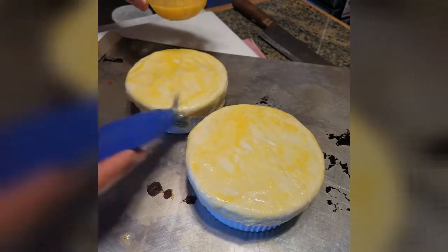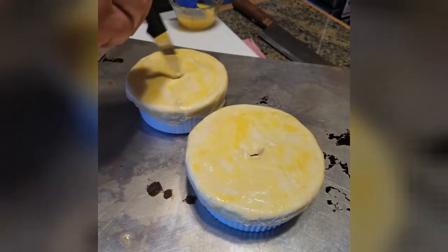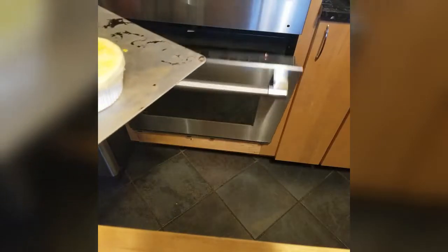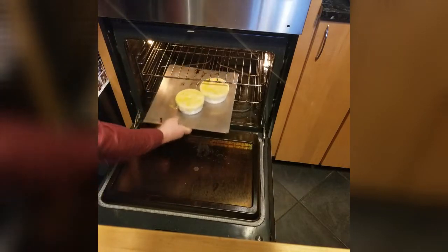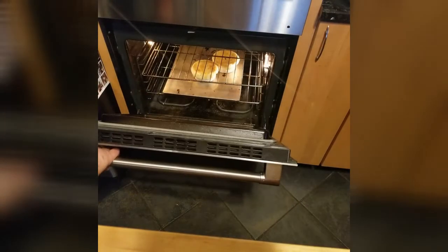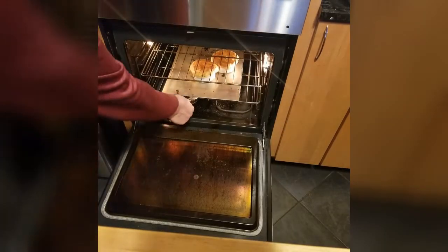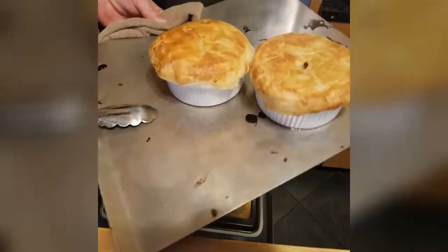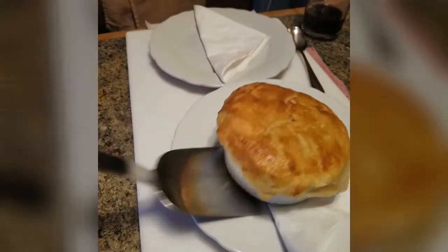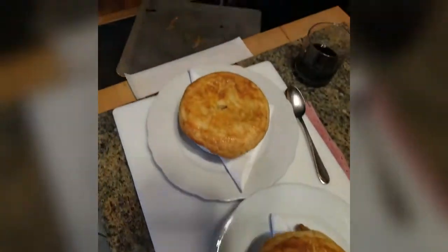Then onto a baking dish and into the oven for 15 to 20 minutes. After 15 minutes we peek — not quite ready. Another five minutes, then perfect. Just look at those beauties! Now all I need to do is grab a glass of wine and find that remote. Enjoy your binging.